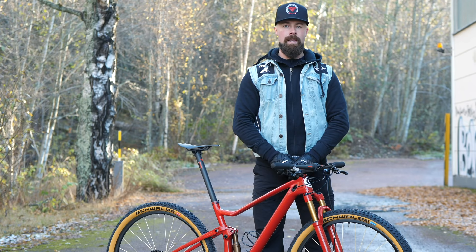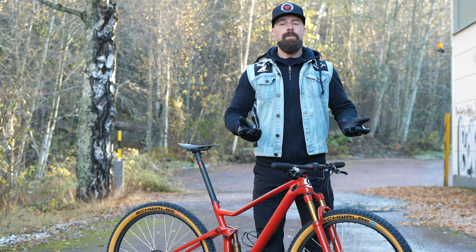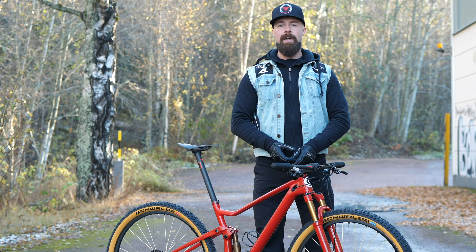Before taking a closer look at the bike, let me get ahead of you and address the lack of a dropper post. The idea here is that while droppers are of course very useful and fun, they're not really necessary for every single track or all kinds of riding, so the bike is of course prepped to use one. And if we put a Bike Yoke Divine SL on it, it will still be just about 8.4 kilos.